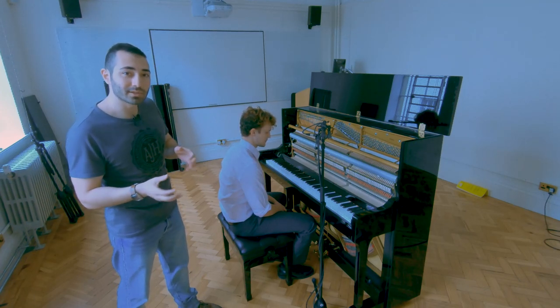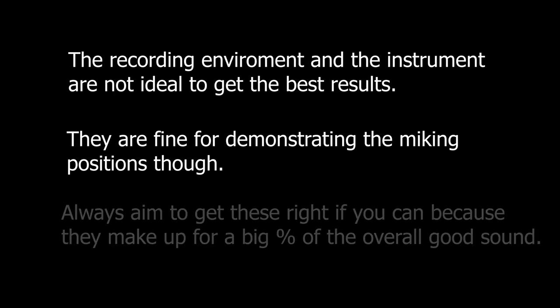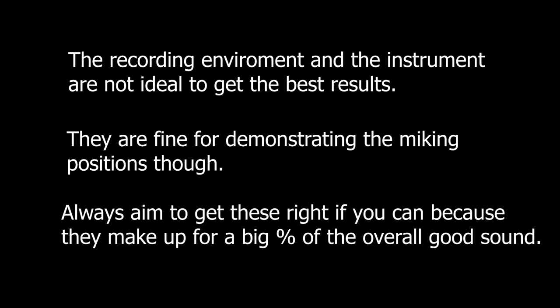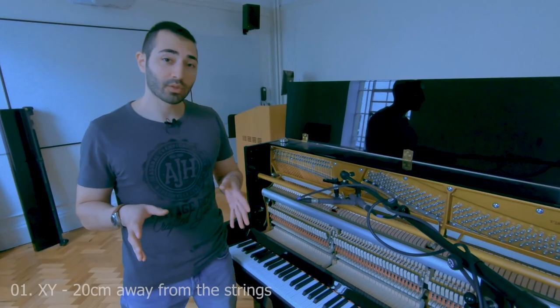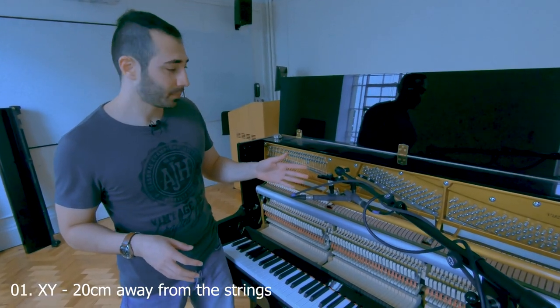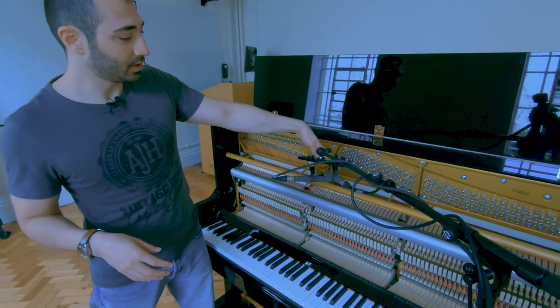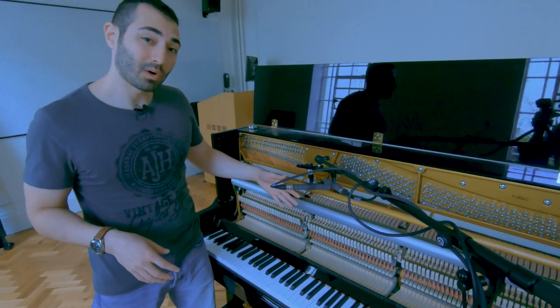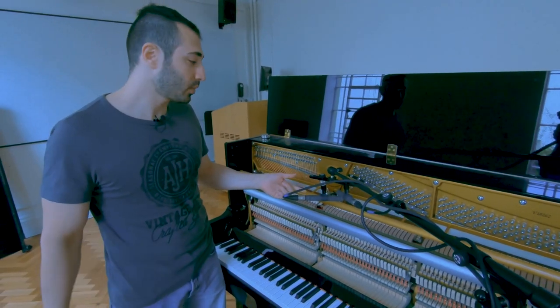Let's have a look at some stereo and mono techniques. For the first one we're going to look at XY. I've placed the mics about 20 centimeters away from the strings and they are pointing between the strings and hammers. Be aware that this is close miking, so we will get some sound from the hammers and some proximity effect as well. Let's have a listen.